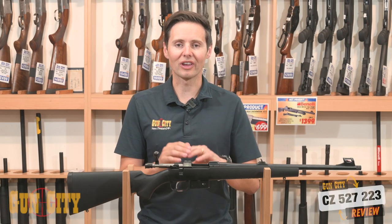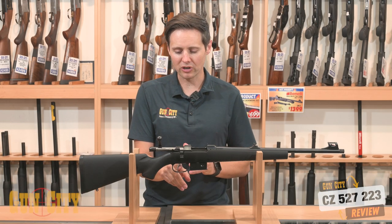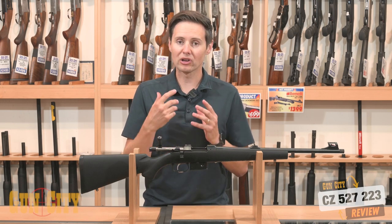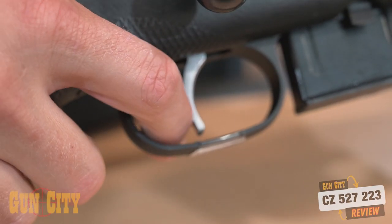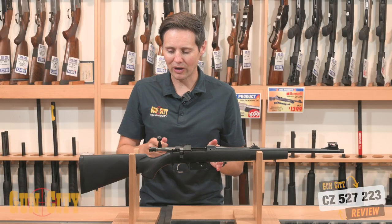The triggers on these rifles are absolutely gorgeous — they are so light. You've got your standard trigger pressure when you just pull back, and that's a lightweight trigger. But it's also got a set trigger where you push the trigger forward, it sets it, and you get like a hair trigger. Very lightweight, which is nice.